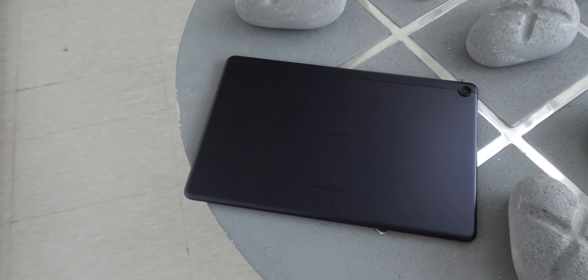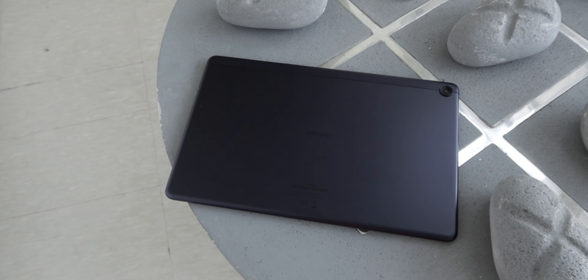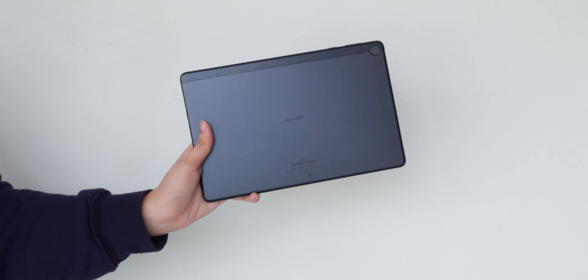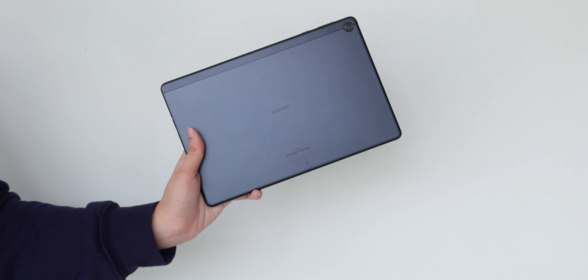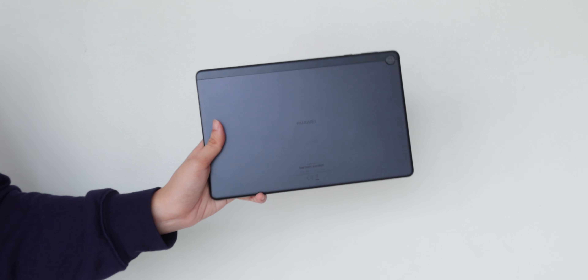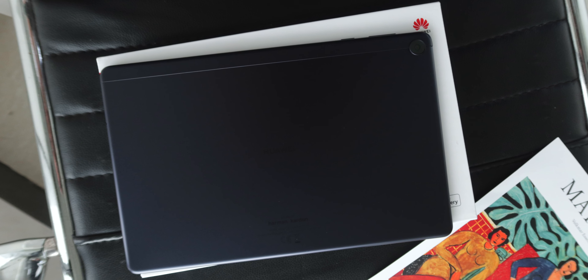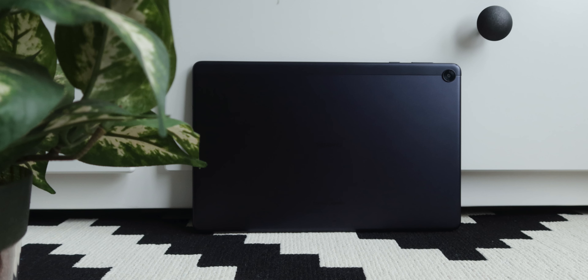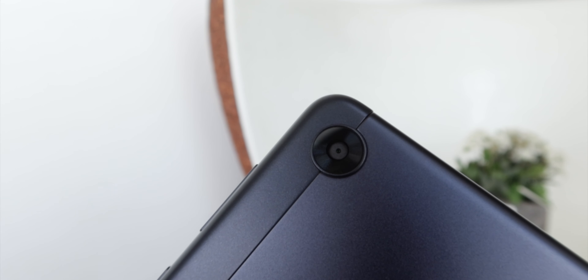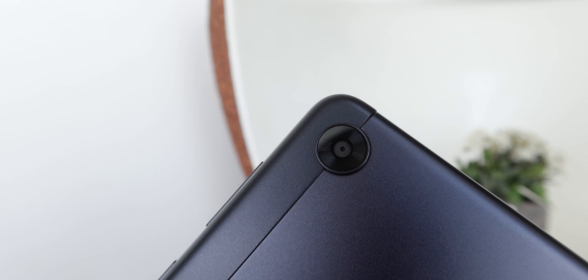Starting with design, the MatePad T10s looks a lot like the MatePad T8. It comes in the same color too, which is deep-sea blue. It looks sleek and professional, and it feels light to hold for a tablet. It's got a metal body with a matte finish on it, and if you look a little closer, you'll notice that the vertically aligned thin bar near the rear camera is made out of polycarbonate material.